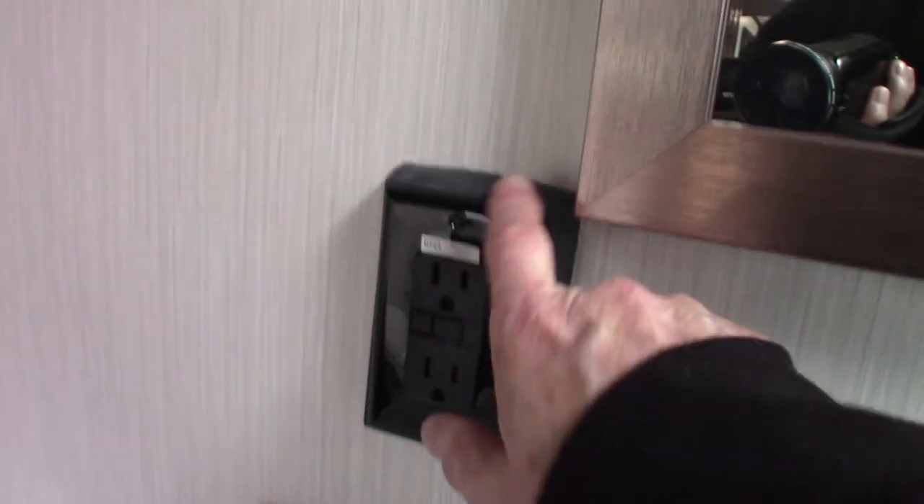GFCIs — this one probably has two of them. All the plugs in the trailer are wired through a GFCI. It'll be this one or one up front.